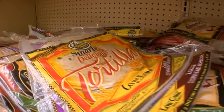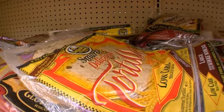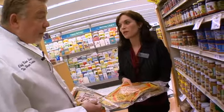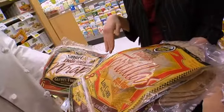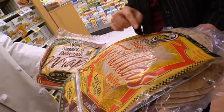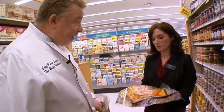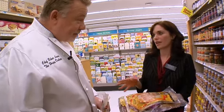We have some high fiber tortilla wraps made with 100% whole wheat flour. If you're diabetic, high fiber foods are better for you — it helps keep blood sugar at moderate levels so you won't have any high or low blood sugars. It keeps it stable, so this is a very good product for a diabetic. High fiber, low carbs, smart and delicious. That's what I like about healthy foods — you can add good nutrition and still make it taste good, and I don't think he'll know that we've done anything.